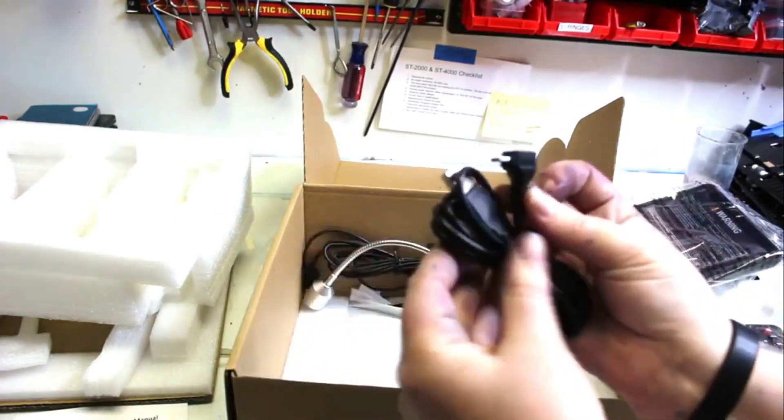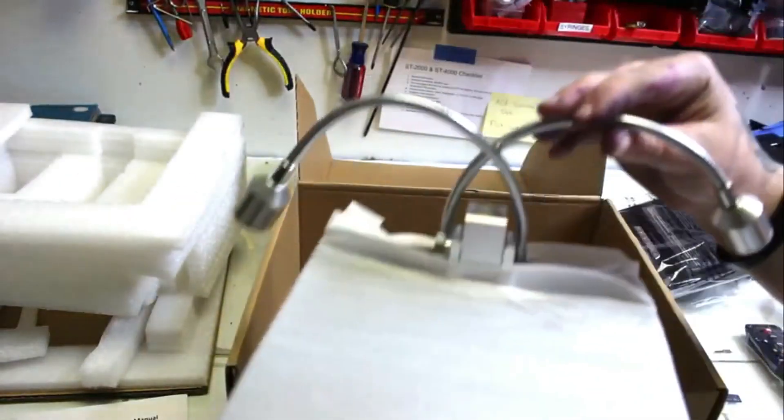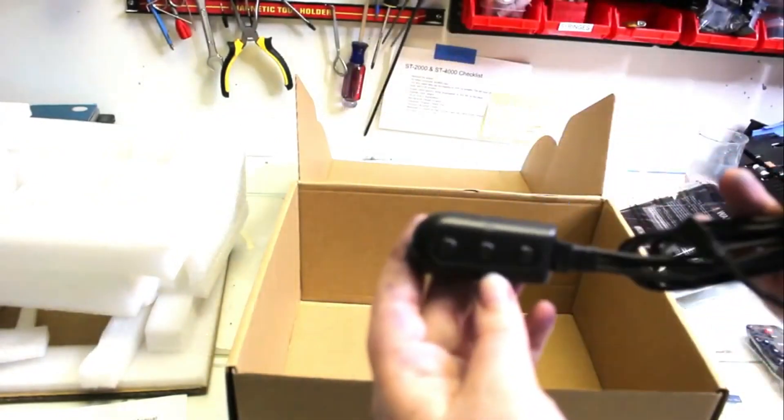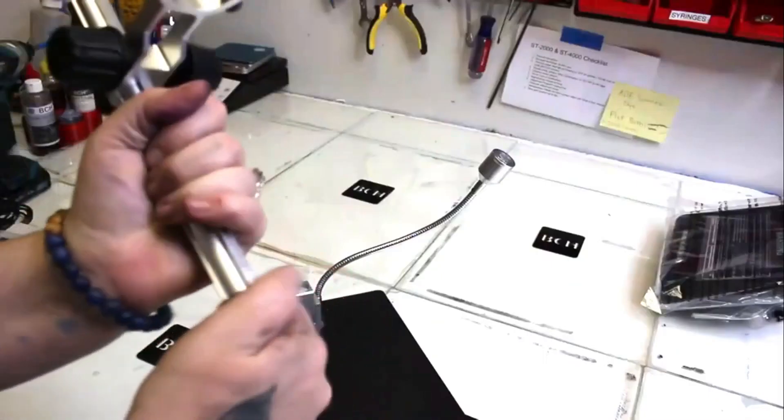I'm going to pull out the USB cable, and I also have a switch cable. There's the base plate — it's a 10-inch base plate, which is really nice. It has lots of room. And there's our switch cable that will power on and help control the microscope.